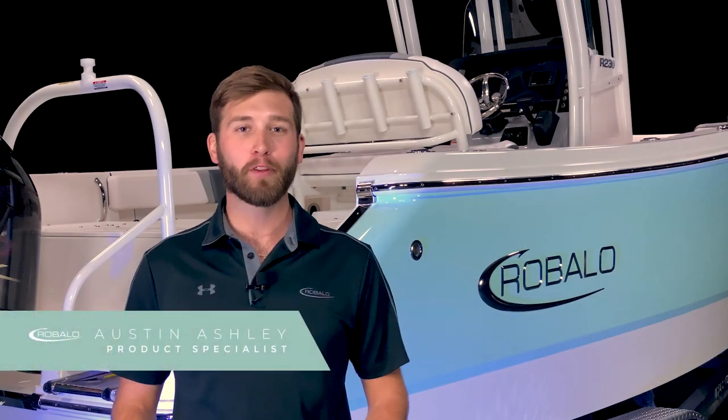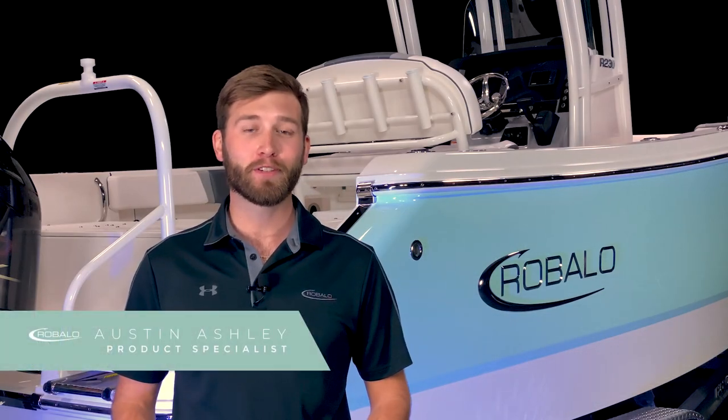I'm Austin Ashley, and welcome to the product tour of the R230 Center Console from Robalo. This boat has a length overall of 23 feet, a beam of 8 feet 6 inches, a passenger capacity of 12, and a long list of standards and options. This boat is sure to amaze.